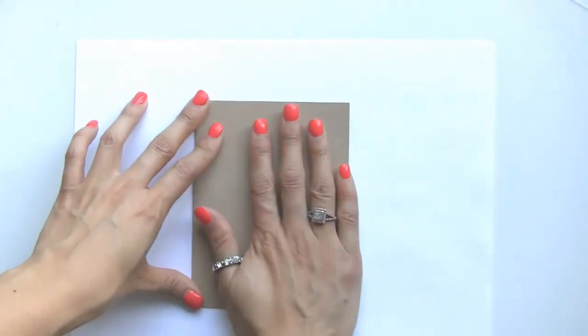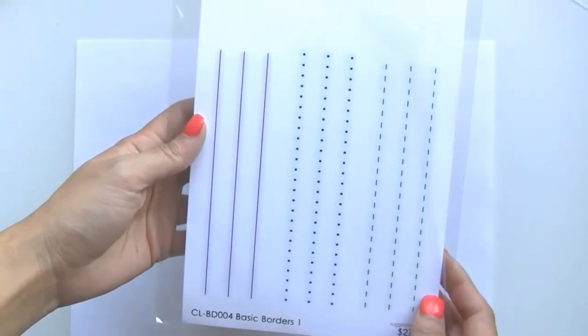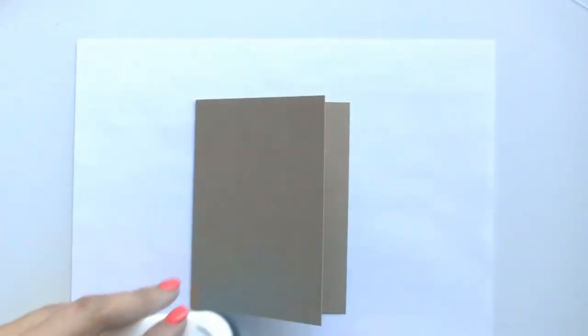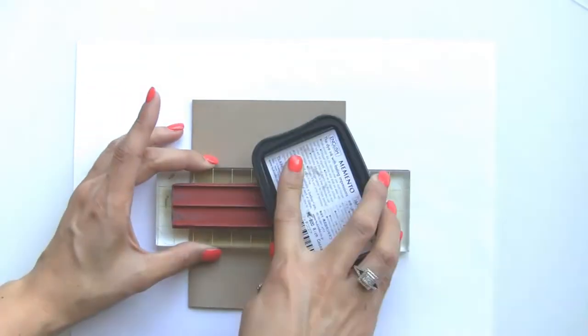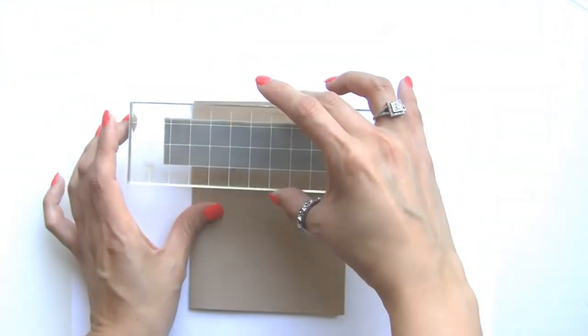We're just going to lay this down, and then I'm going to be using the basic borders cling set — this one here, it's just the solid stripes. For my ink choice I'm going to be using the Rich Cocoa Memento ink. I'm just going to ink this stamp up and we're going to go all the way across the card.